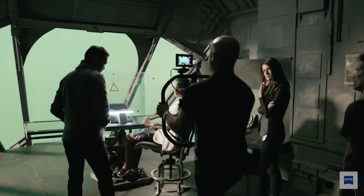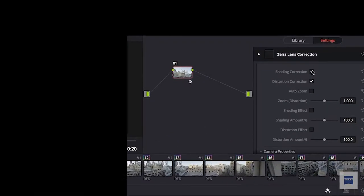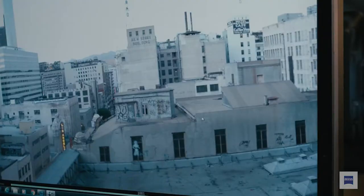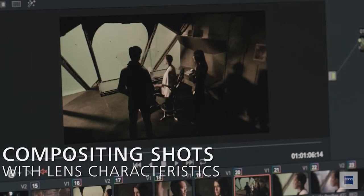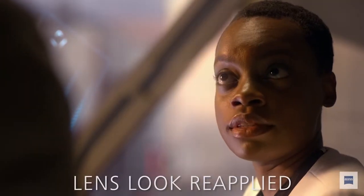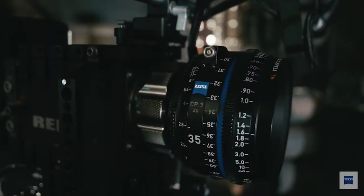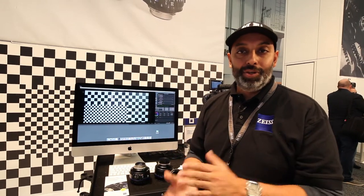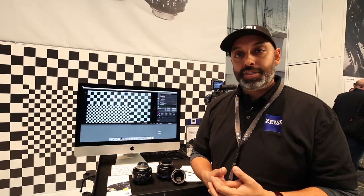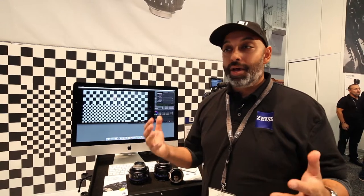We unshaded and undistorted the plates so we could stitch them all together and place them behind the green screen. On set with the actors, we also unshaded and undistorted their performance, then married the two together through compositing. Once the composite was complete, we took the data points from the original shot and applied them back onto the final image. This makes the green screen effect look more natural, and going from a close-up back to a wide with a VFX shot, the two shots feel almost exactly the same because you get the lens characteristics back. Check it out at zeiss.com/cine — we're really excited to see what footage you come up with!